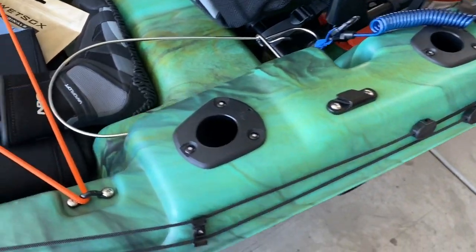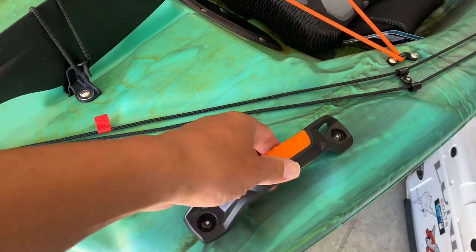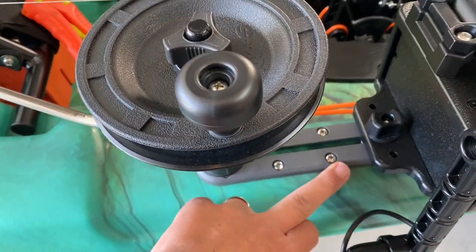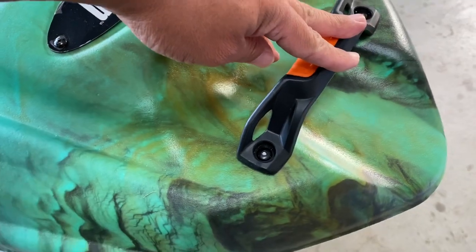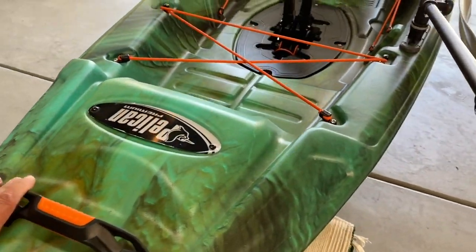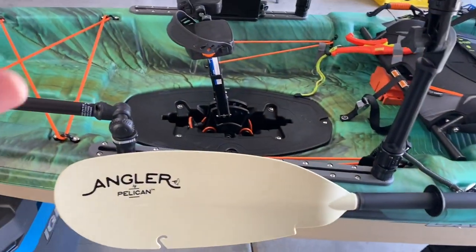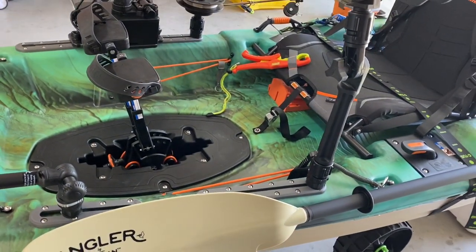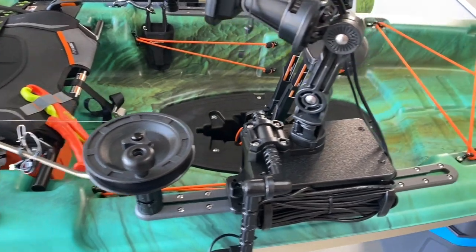Now some things I don't like - I don't like that some things are riveted. I don't mind that certain parts are riveted, but I do mind that the handles are riveted. The handles are the things you're going to use the most. The parts that support weight have screws, which I appreciate, but I would think the handles are going to have to support the weight of the kayak too. I do like that it's light - the boat itself is about 67 pounds and about 73 pounds with the drive. Heavier than my previous kayak, but significantly lighter compared to larger roto-molded kayaks.